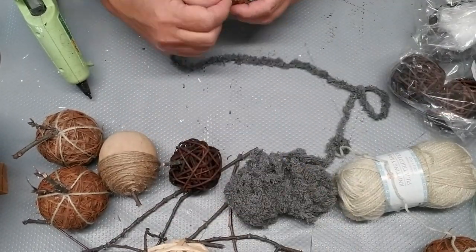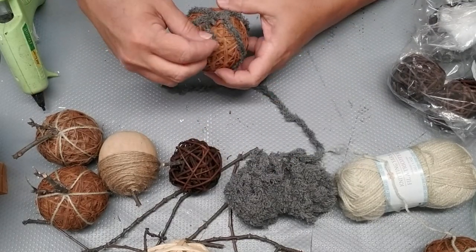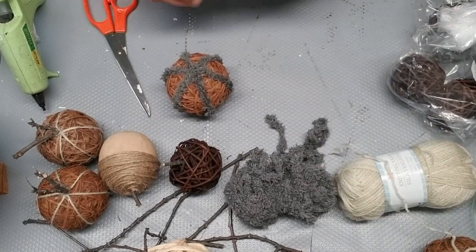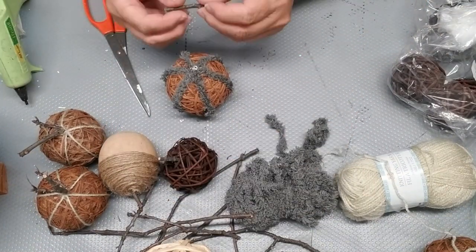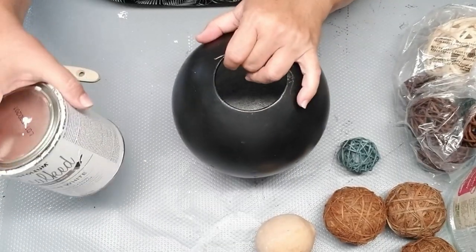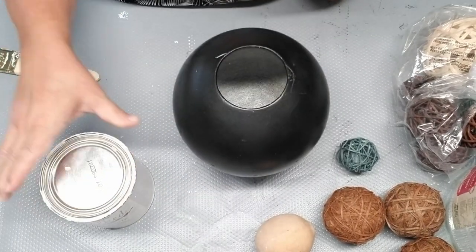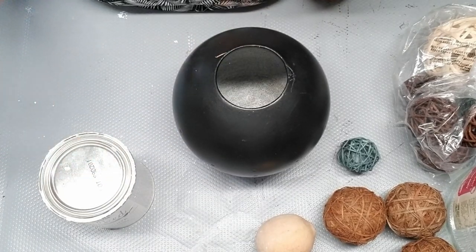I'm going to use the gray yarn for the other two pumpkins — the same effect, just wrapping it around. I'm going to use chalked paint from Rust-Oleum in linen white and just a really rough, cheap brush. I'm going to probably need to give it a couple of coats, but I'll see how things go.